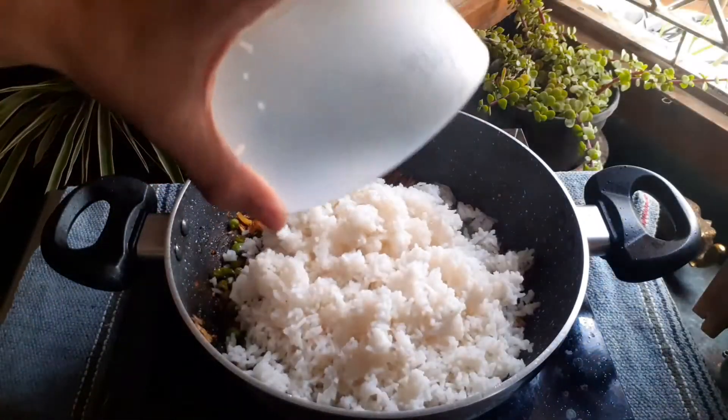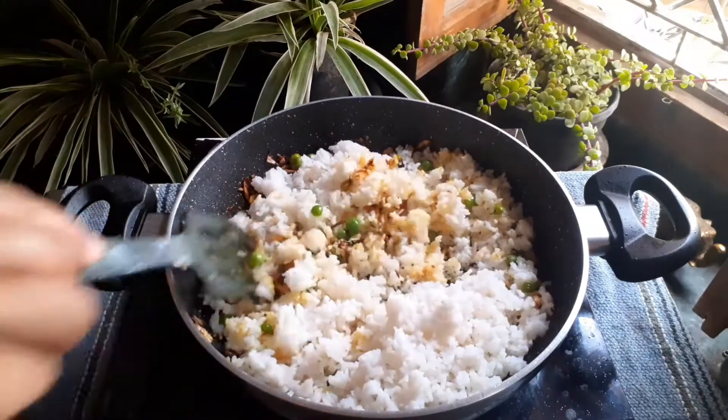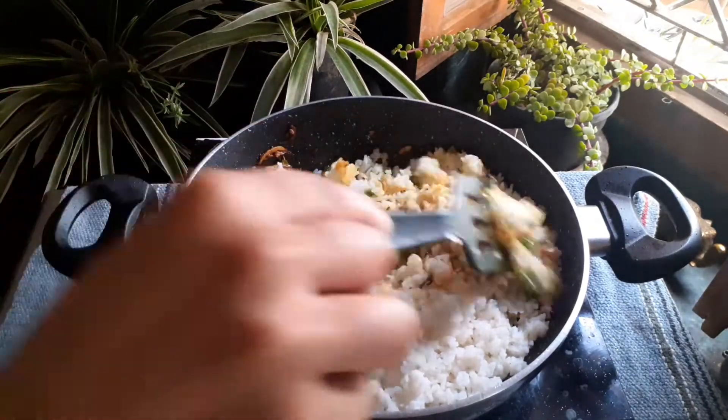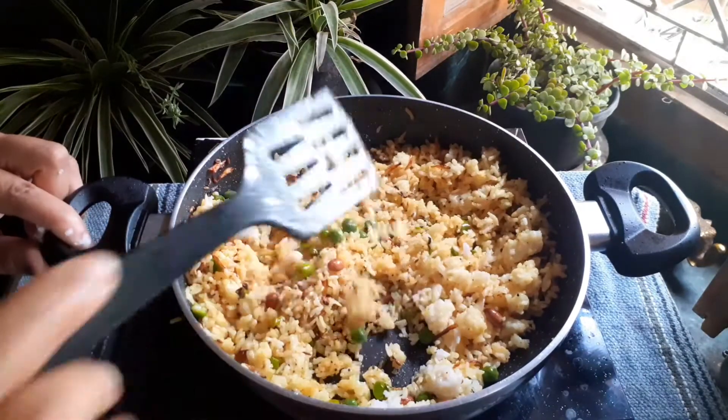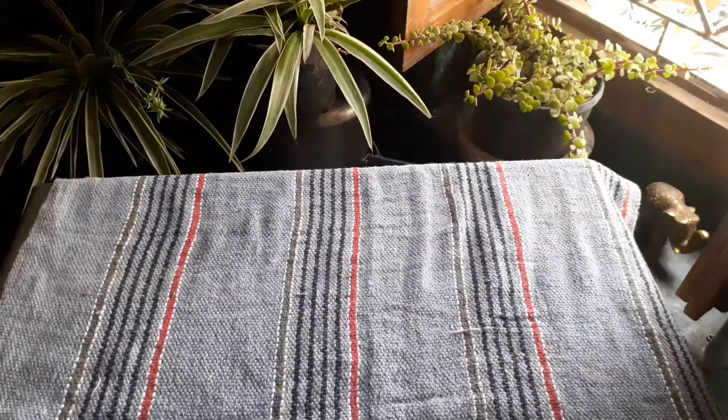Now add the rice and mix it very well with the masalas and vegetables, making sure there are no lumps. Once the rice is completely mixed, turn off the heat and transfer it to a plate.